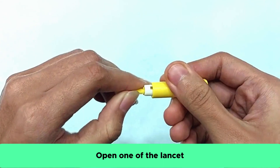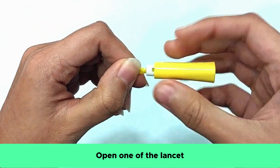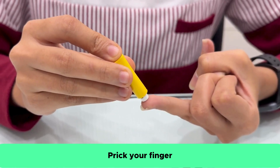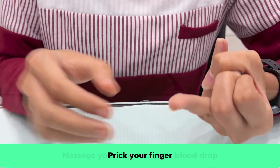Take one of the lancets. To open it, spin the cap multiple times until it loosens. Place the lancet on the side of your finger and press down firmly until you hear a click.